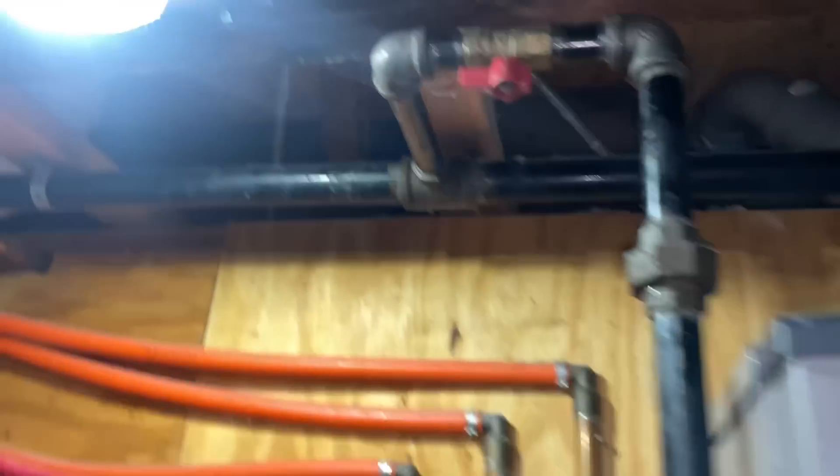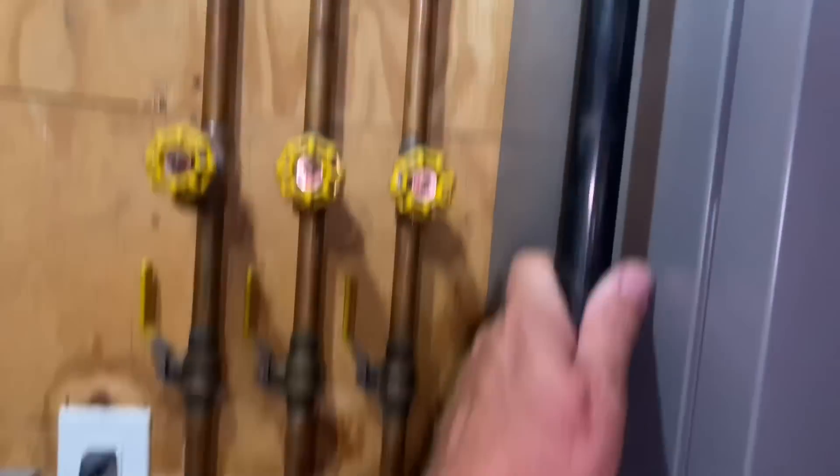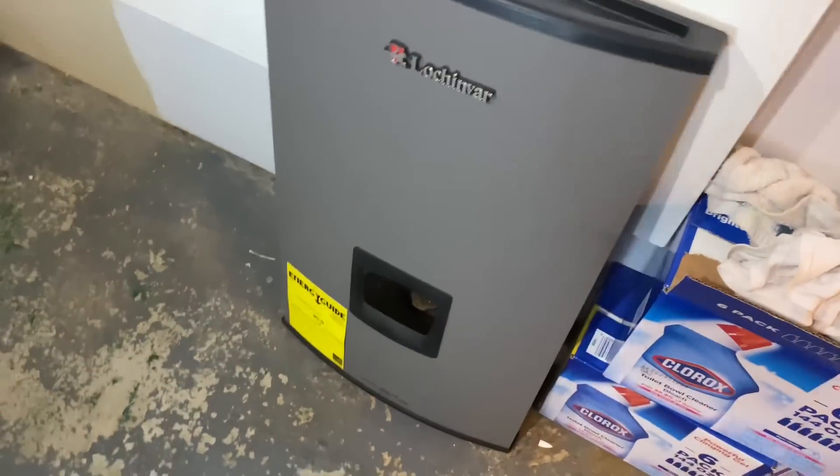You've got good gas piping to this unit — inch and a quarter to three quarter. All right, check out the flame. We removed the front cover — very easy to remove.